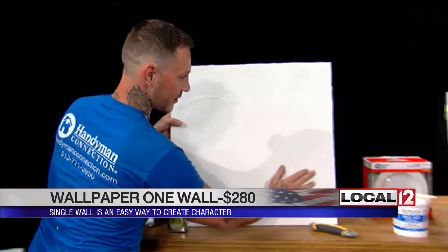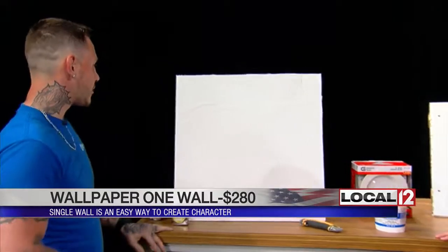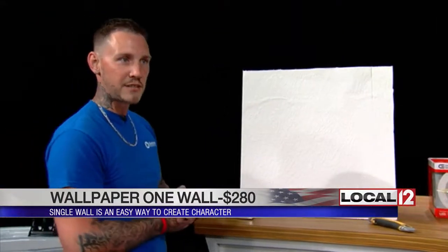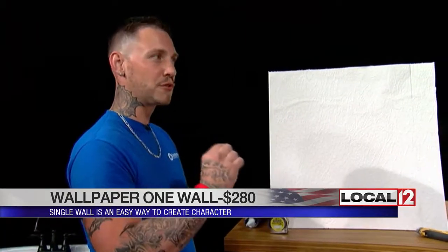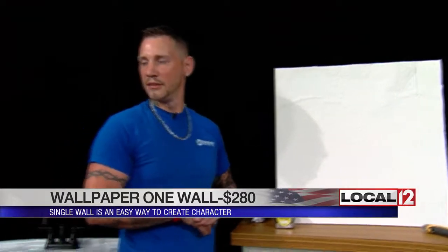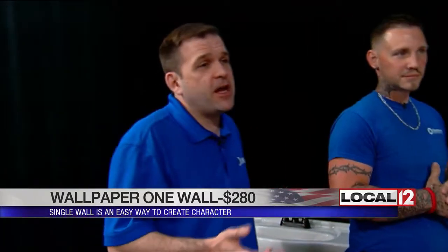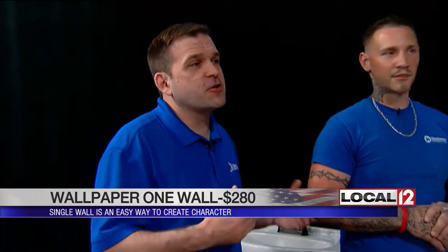For the glue, you want to buy a roller made for adhesive — it's not your typical paint roller; it's almost like a really shortened toothbrush bristle on a roller. The most important thing with wallpaper is actually your prep on the wall. You need to paint it with a special primer ahead of time. On bare drywall or drywall mud it's not going to adhere properly — it'll look great at first, but in a few months it's going to start peeling. So the prep work with that pre-paint primer is really important.